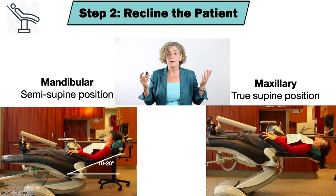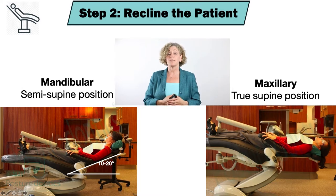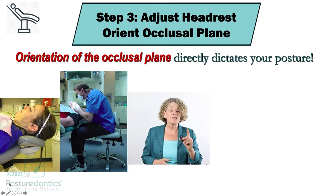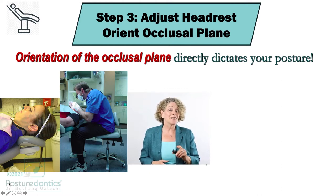Most of you were taught in dental school how to properly recline the patient for upper and lower arches. For the lower arch we want the semi-supine position, no more than 20 degrees elevated from the true supine, which is really a lot lower than some of you may have been taught. For the maxillary arch, true supine position. Step three is the one step that tends to cause the most contorted postures in the operatory yet it's the step I see most frequently missed when I am doing in-office and virtual consultations — and that is controlling the occlusal plane.